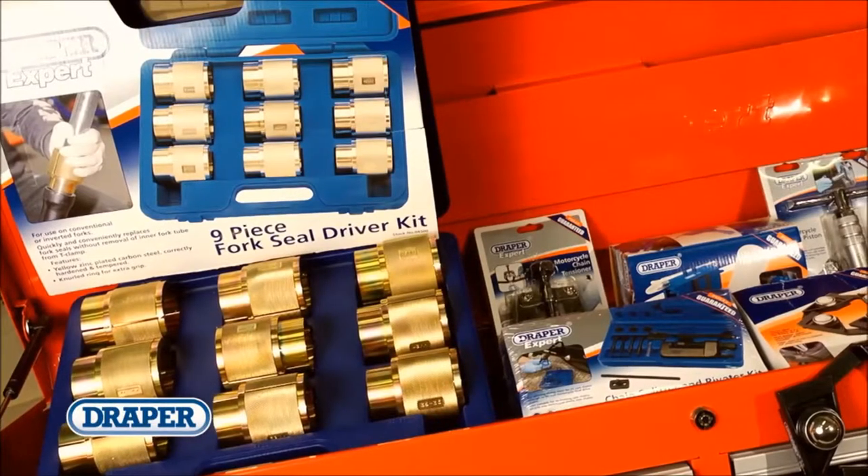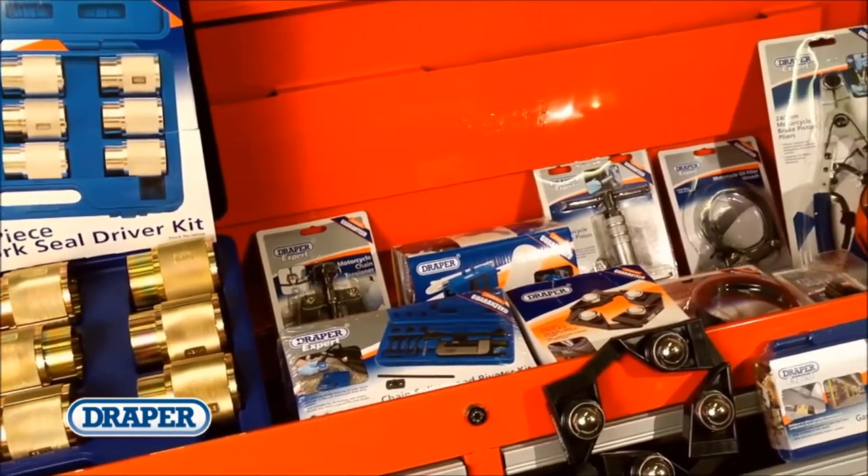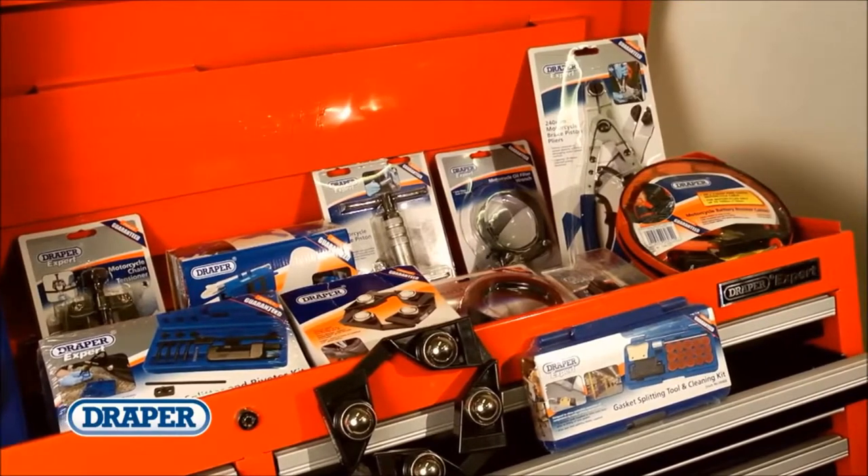The range also includes a selection of specialised service tools, from fork seal driver kits, chain splitters, riveters, cleaners and tensioners, through to piston tools, filter wrenches, oil wrenches and oil pans.